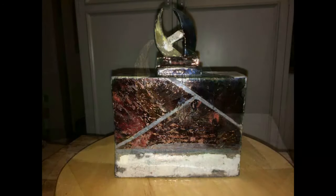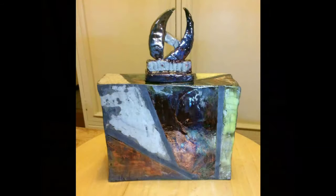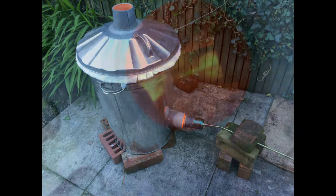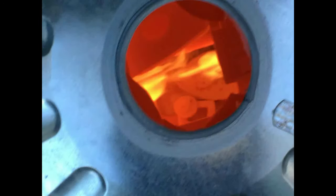Raku pottery has to have a gas kiln, really, because you need to be able to open the kiln as soon as the items are fired. With electric kilns it's different — you've got to wait a certain number of hours before you can open the kiln.